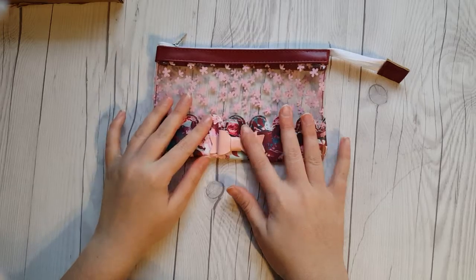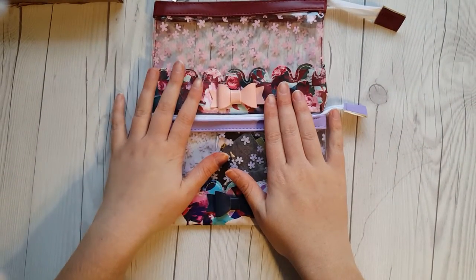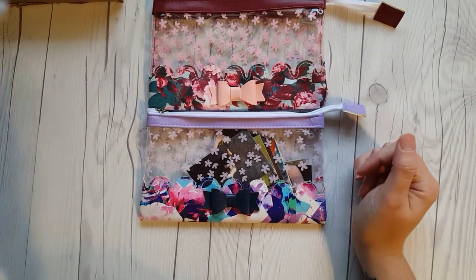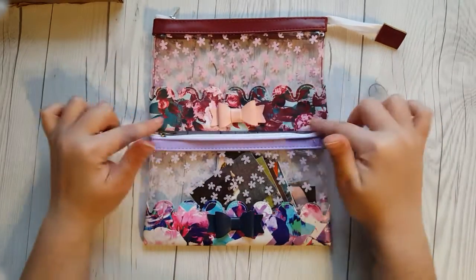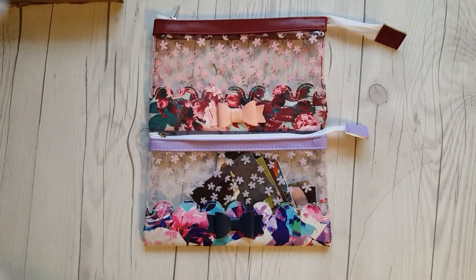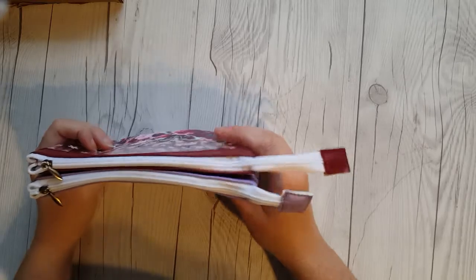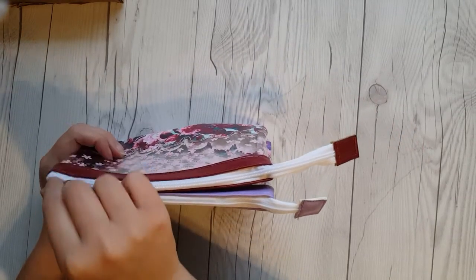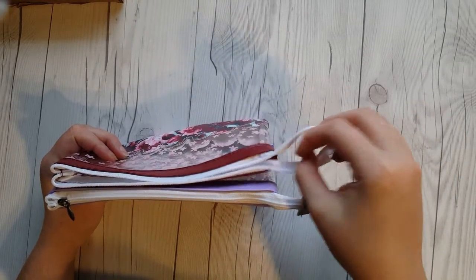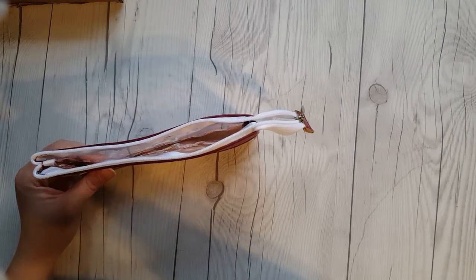We also got another pencil pouch this month, very pretty. I got this one out to show the difference that bothers me between this one and this one. I'm honestly not a fan of this style — there's too much pattern going on for me. You got pattern here, a different pattern there, the sewing pattern, the bow — it's just too much. Also, the zipper tag on this month's is really, really long. I don't know why that zipper tag is so long — it dangles, and I just don't understand why it's that long.